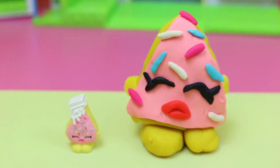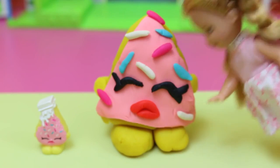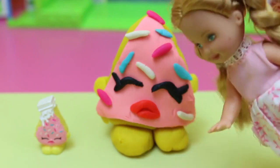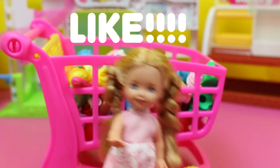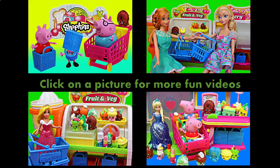What? No way — it's a giant Shopkin! This looks so yummy, I want to eat it. No, Felicia, you can't eat Play-Doh. Aww. If you enjoyed this video, please click like and subscribe, and let us know if you'd like to see more Shopkins videos. Click on a picture to watch another fun toy video. Thanks for watching and have a great day. Bye!